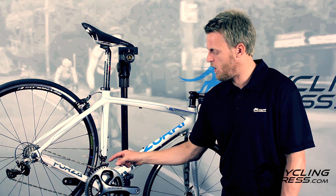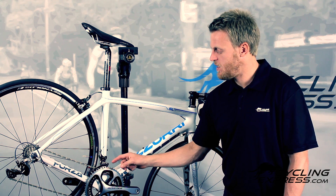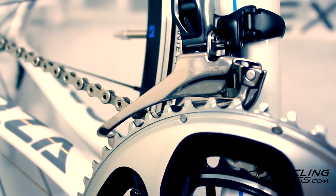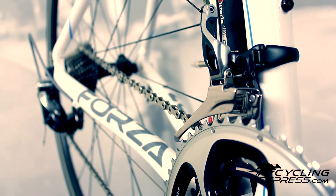The new front derailleur works very well. You can see that very high pulley arm action there, and what that does is provide a drag position where you're not really going to get any rub. No matter what gear you're in, basically you don't have to think about it. So that's an excellent feature.